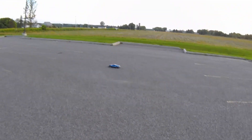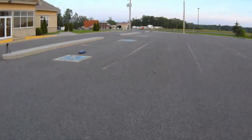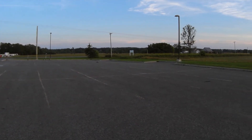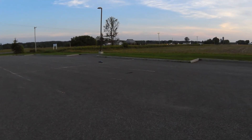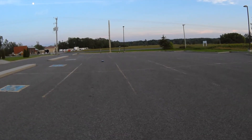That's full throttle the whole time — just all full throttle. That's stock top speed, which is pretty tame, but when you hit an immovable object it's enough to cause significant damage.